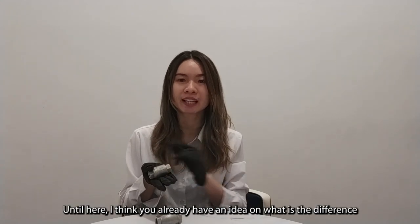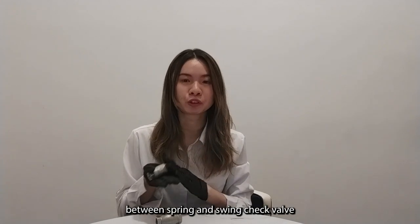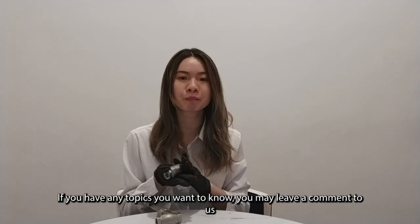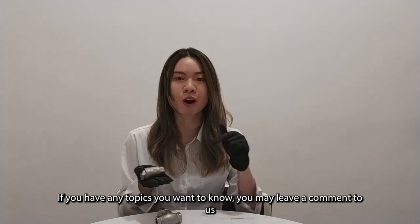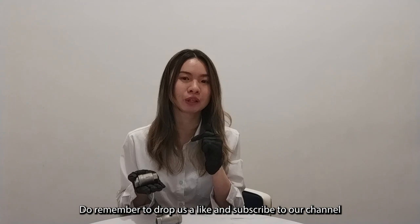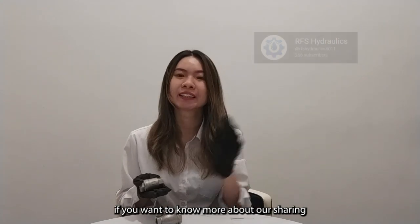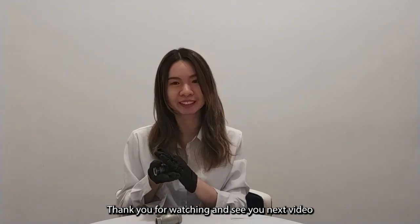So now we already know the differences between swing check valves and spring check valves. If you have any questions, please leave a comment. Do remember to drop a like and subscribe to our channel if you want to learn more. Thank you for watching and see you in the next video.